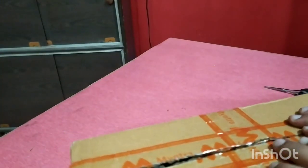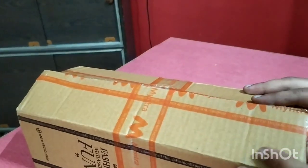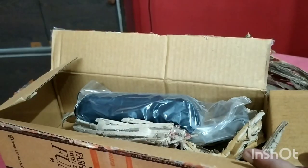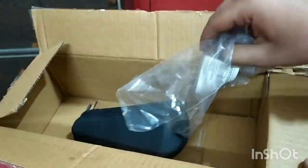Hello friends, welcome back to my YouTube channel. Today I am going to review the Roadster lifestyle company unisex mirrored blue square cat eye sunglasses.